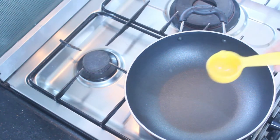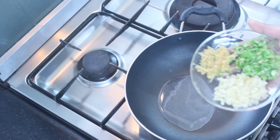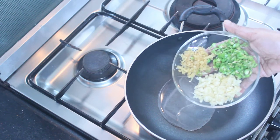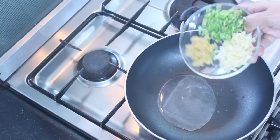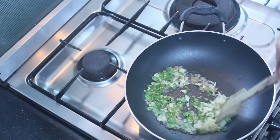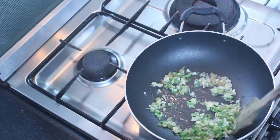Add 2 spoons of potatoes. Add 2 to 3 pieces of potatoes. Let's add 2 pieces of potatoes, then add 1 more piece. I am ready with the potatoes.